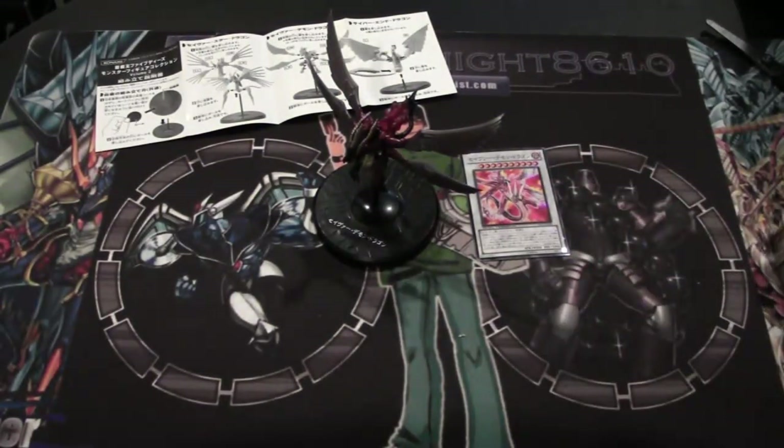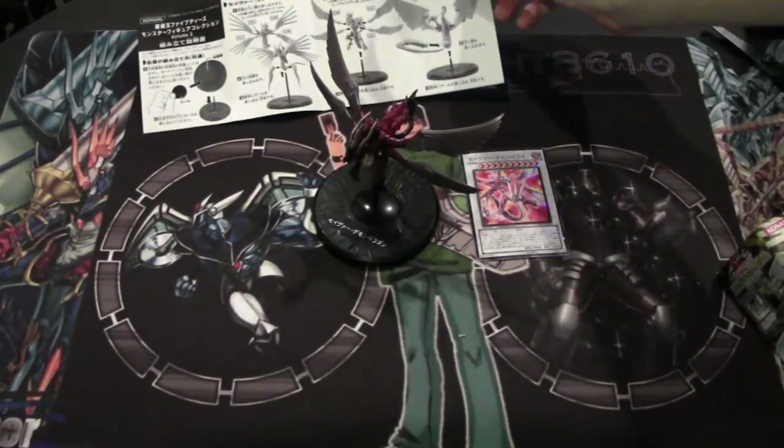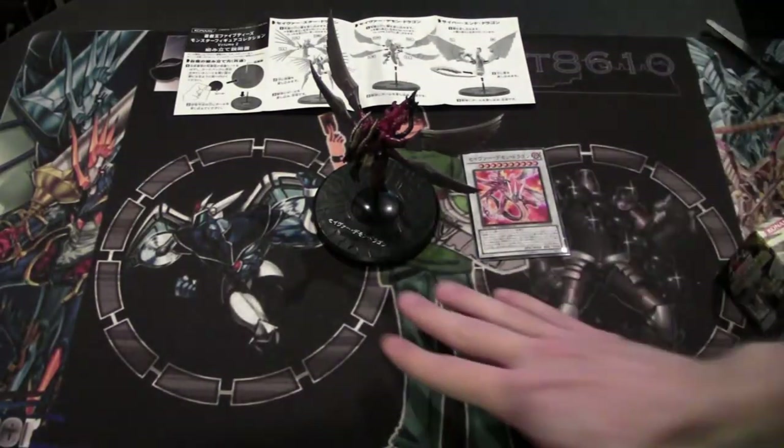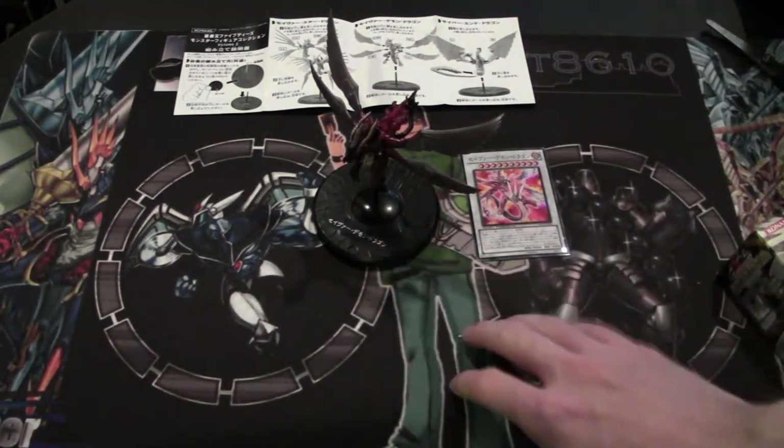Tell me what you guys think about these figures — would you want them over here in the U.S.? I might be able to try to get a few more of these. I really like to get the Volume 1 figures, because you can get Stardust Dragon, Black Rose Dragon, I believe Red Dragon Archfiend, Ancient Fairy Dragon, and Powerful Dragon — I believe those are the five. I think they're freaking awesome. I like how they have instructions, though they're a little bit of a pain to put together. I wish they kind of stuck together a little easier — it does want to come off the base pretty easy.